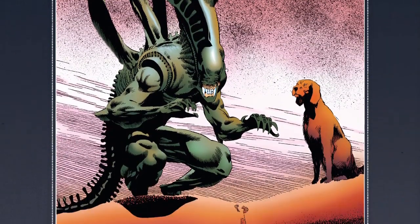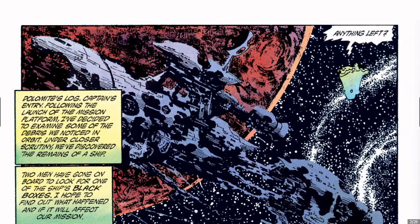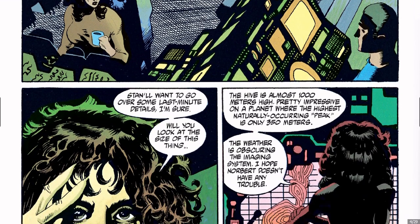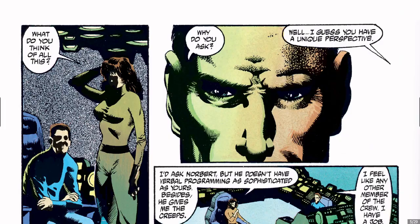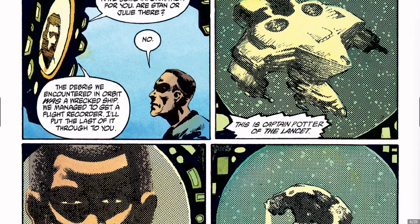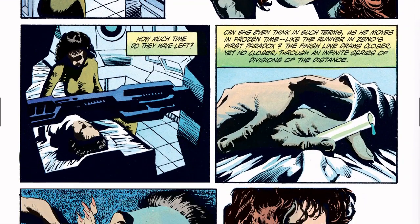Moving on to issue two. In terms of style comparison — if you look at Andy and Adam Kubert when they first came out and started drawing during that Jim Lee era, and you look at their work on X-Men and Wolverine back in the 90s, they were essentially Jim Lee clones. Now their art has evolved of course, but the styles were very similar. Adam Kubert in particular has actually gone more like his dad nowadays.